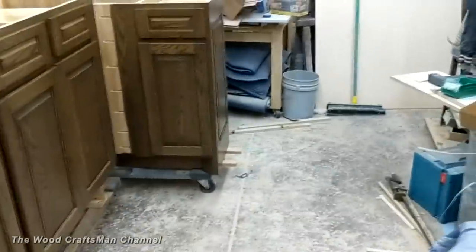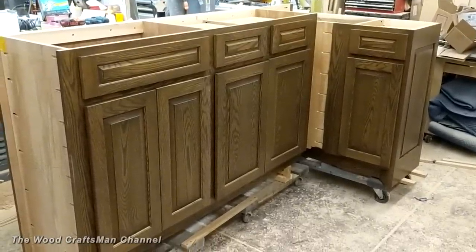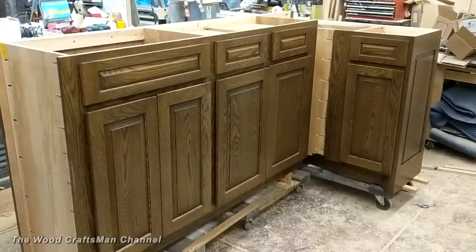Anyways, hope you guys enjoyed this quick cabinet tour and hopefully I'll have some more videos of other projects coming up. Questions and positive comments are welcome — thanks for watching!